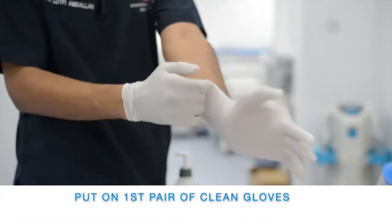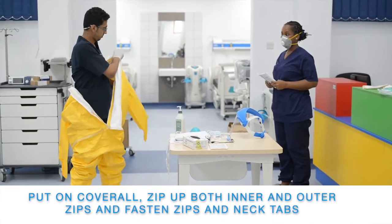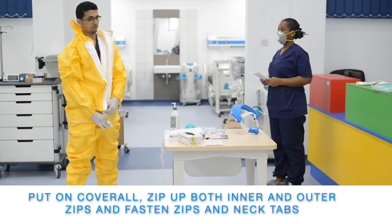Put on the first pair of clean gloves. Put on the coverall, zip up both inner and outer zips, and fasten zips and neck tabs.